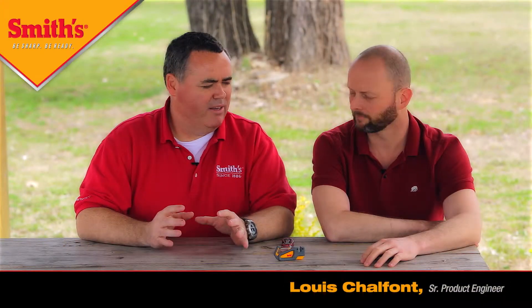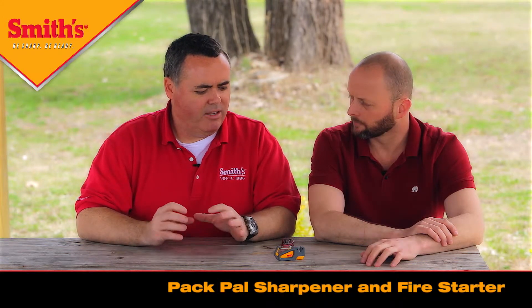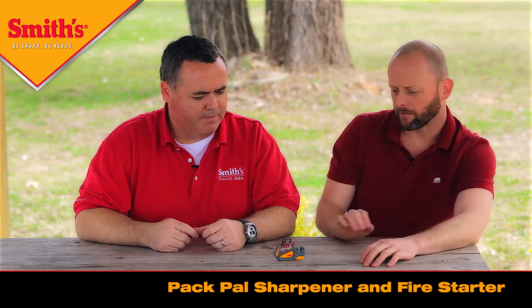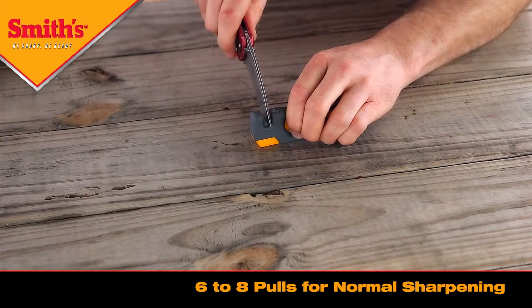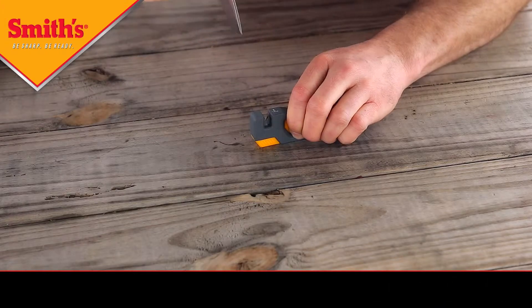Now Lewis, we've gone over the Pack Pal features and benefits. Let's quickly show everybody how to use the Pack Pal sharpener and fire starter — briefly demonstrate the sharpener and then the fire starter. The sharpener: depending on the steel of your blade and the edge quality, that determines how many strokes you take to sharpen the knife. For a normal somewhat dull knife, about six to eight times should put a good sharp edge on it. You hold the knife straight up and down in the slot — don't lean it one way or the other — and use light to moderate pressure, doing a smooth stroke through the carbide blade.